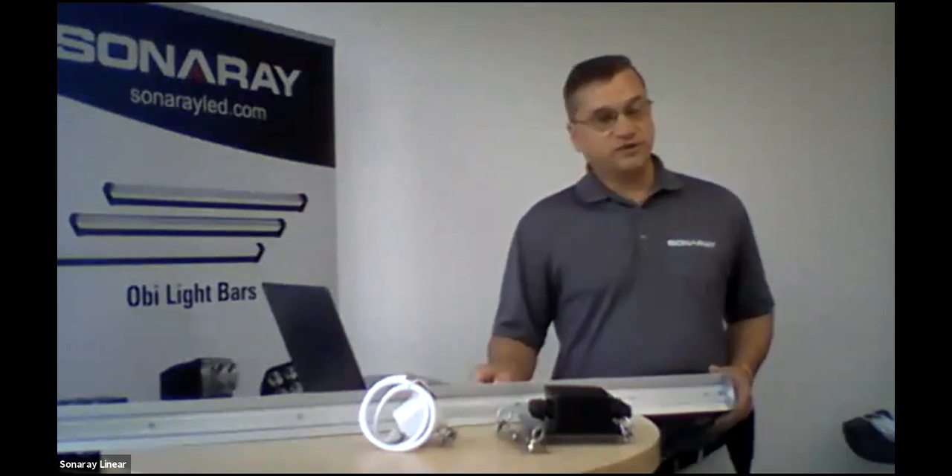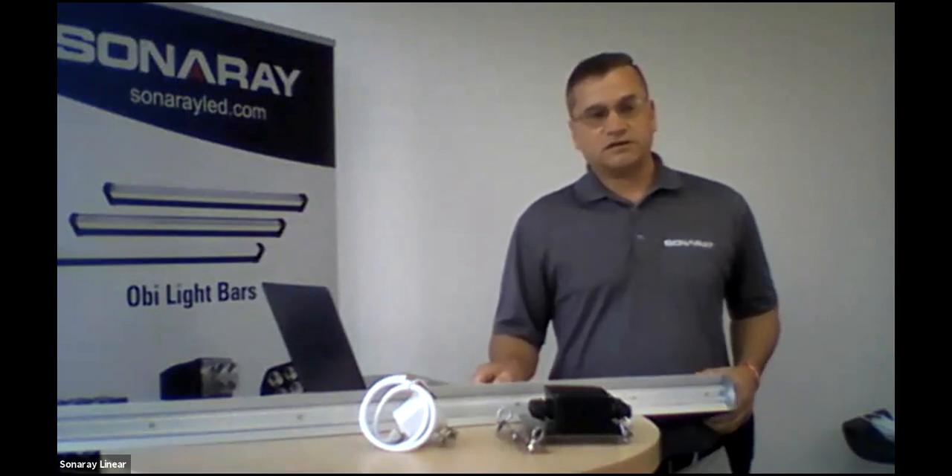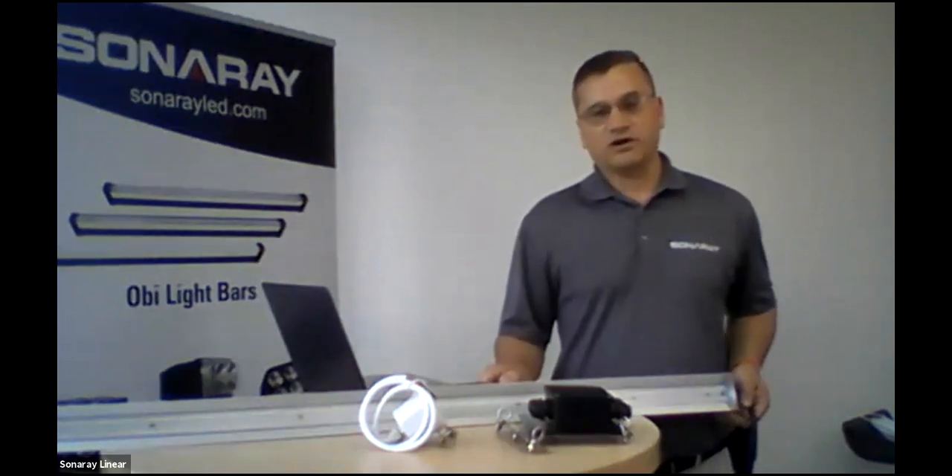Our next webinar will be in two weeks — it's on the sports light. Invites will be going out next week, same time at 2 o'clock Eastern Standard Time on this same webinar format.